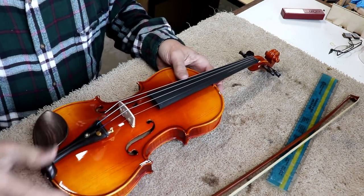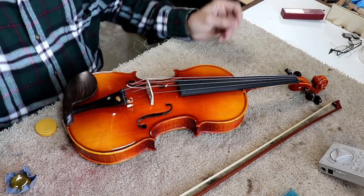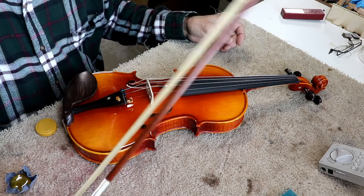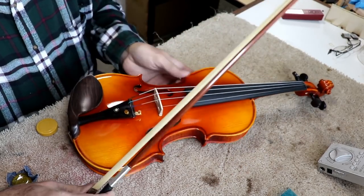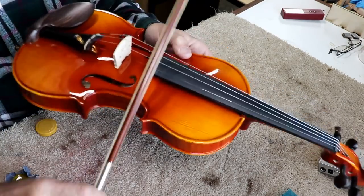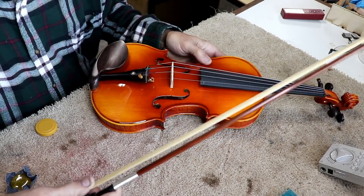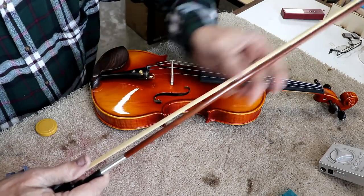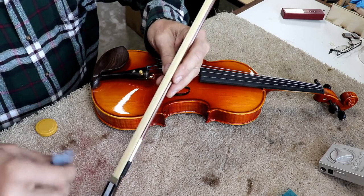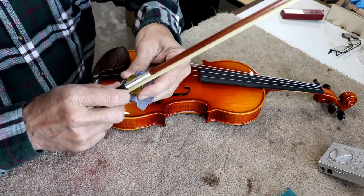For those who have never set up a violin, let me tell you: when you get a brand new bow of any kind, it will not make any noise on your strings. I'm rubbing on the strings and there's nothing going on. How could that be? Well, the hair is slick — just as slick as a doorknob. You have to rosin it before it will even grab the string at all.